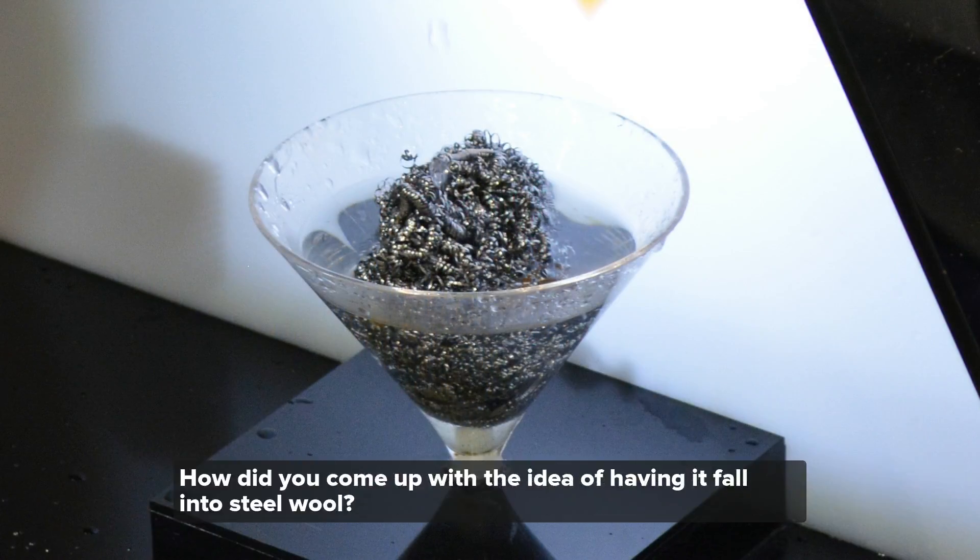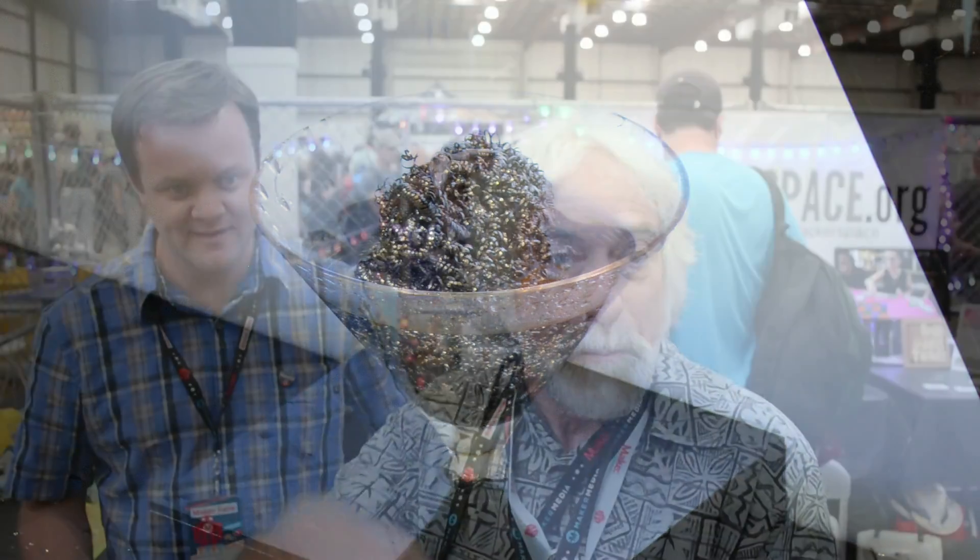How did you come up with the idea of having it fall in the steel wool? The water pressure is actually a high pressure pump. So that requires something to break up the water droplets when it hits, or else it splashes. So the steel wool is an anti-splash device.